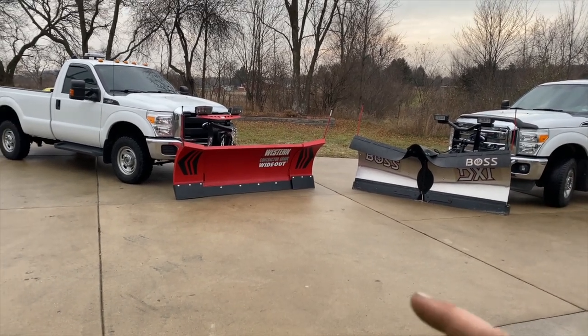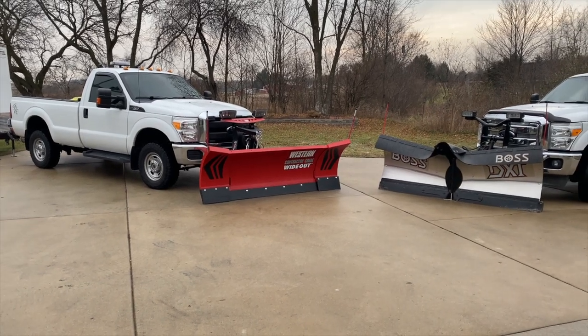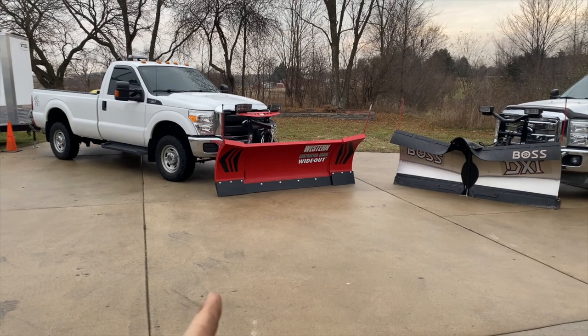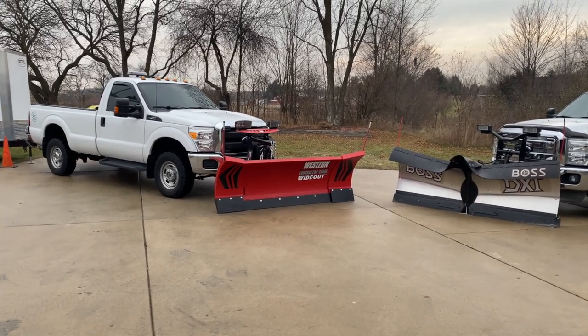So I stayed away from that and went to Western, got the Wide Out. I wasn't going to be able to get it right away, but after calling them back about a week later after a big trade show, they said they could make it happen. So I went with the Western Wide Out on this truck.